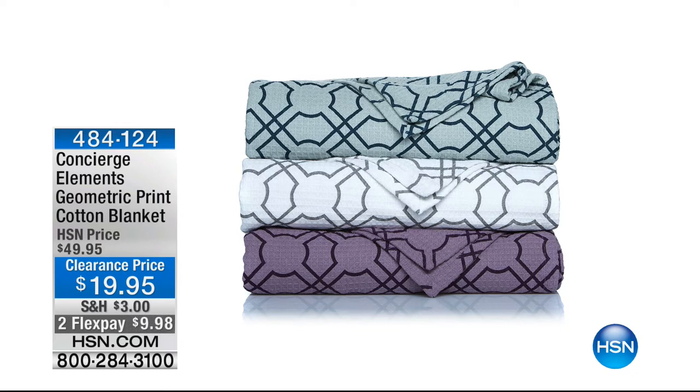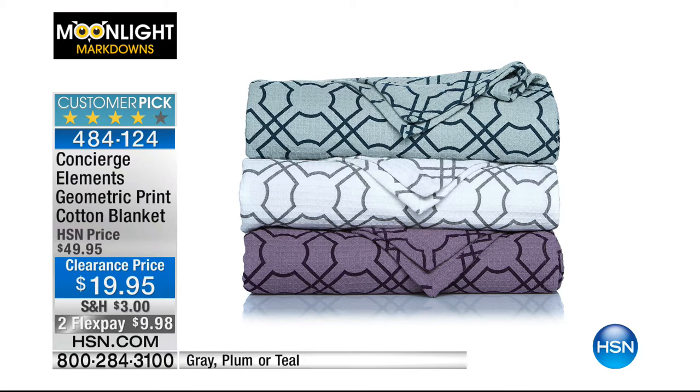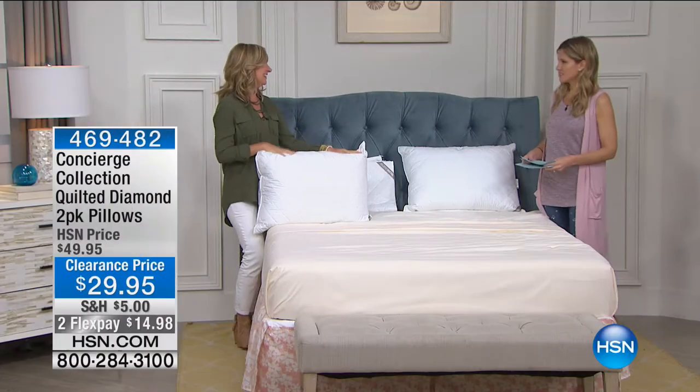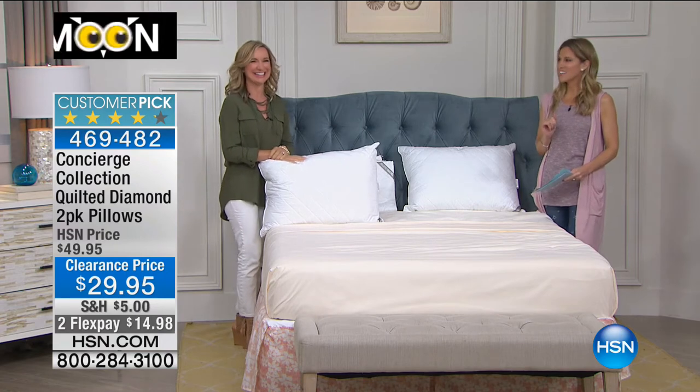I love this geo print cotton blanket — 100% cotton for less than $20. I'm getting this; I waited and I'm happy. We have it in three colors: the gray, the plum, or the teal. Do we have that in one size? We have it in twin, full, queen, king, and California king. 100% cotton, a customer pick. I have that in the gray — I just saw it in my linen closet I was cleaning out. It stayed. It stayed through the purge.